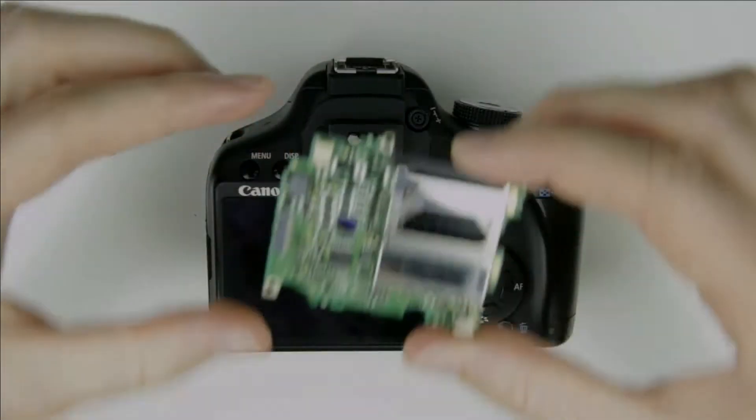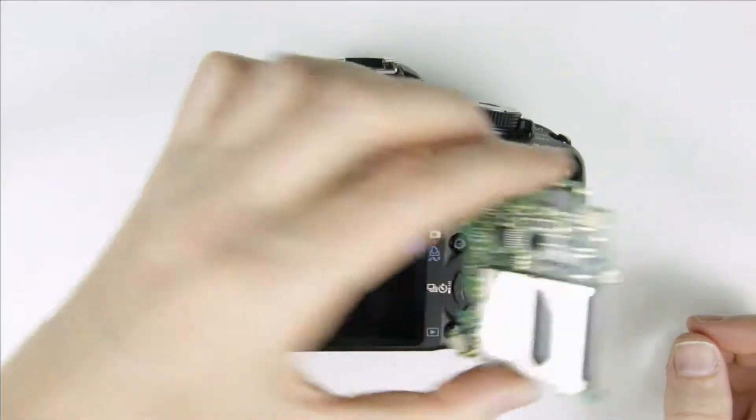So, let's get started. This is the new memory card slot board panel, which will be replaced after the camera is disassembled.